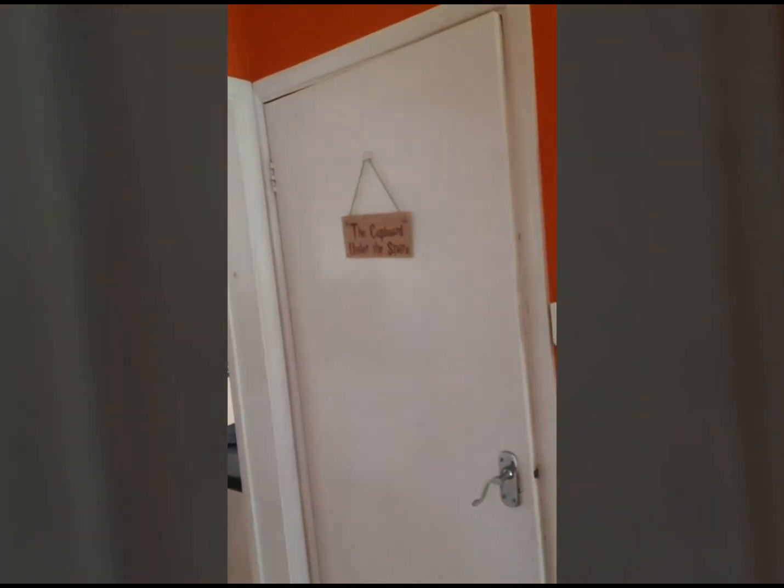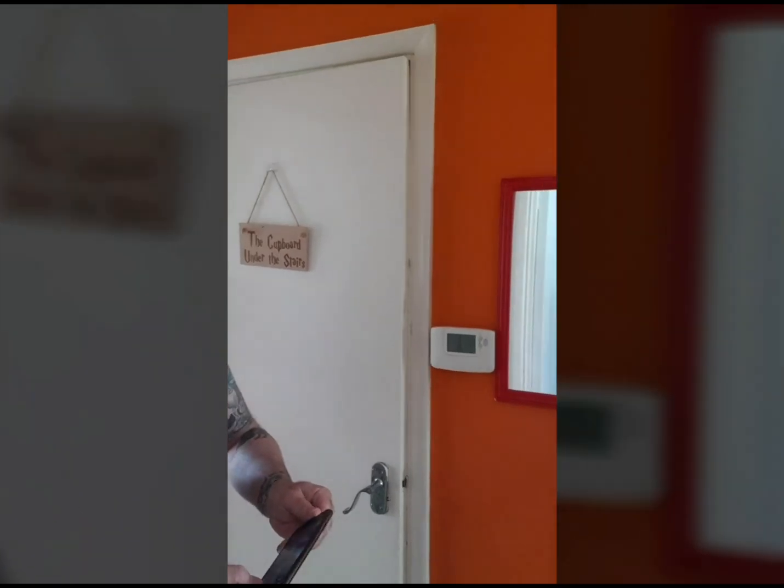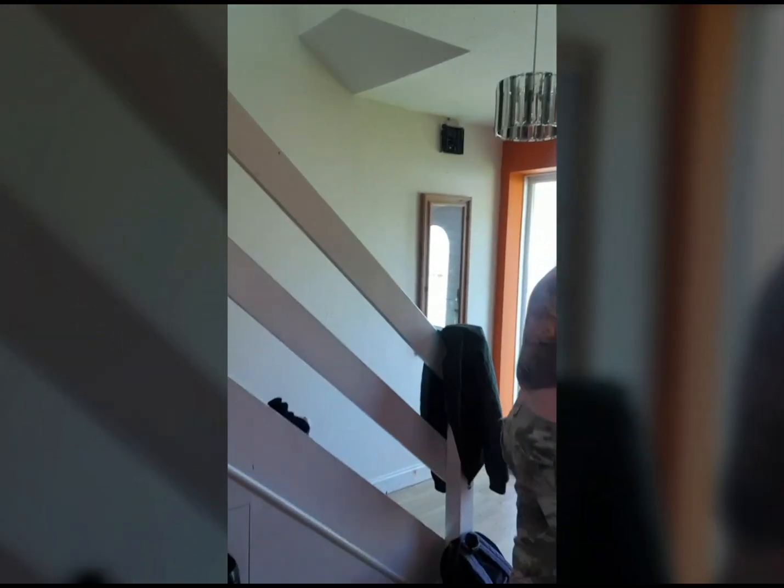Can we get this in widescreen? No. Someone's at the door — they've got their hair like this.